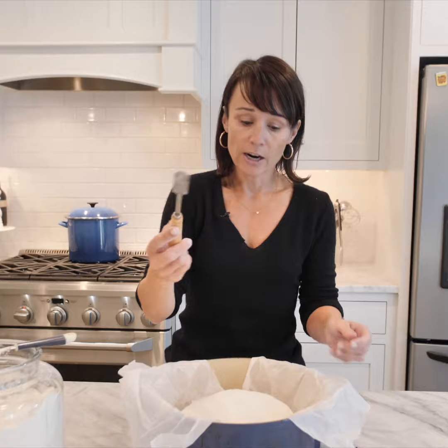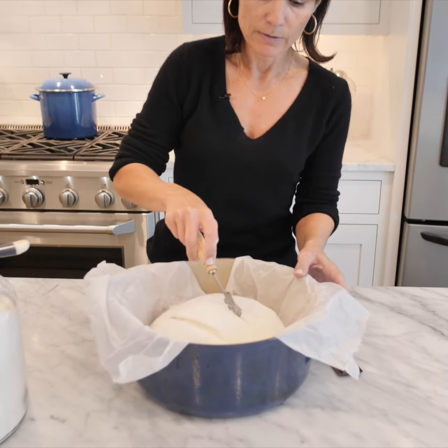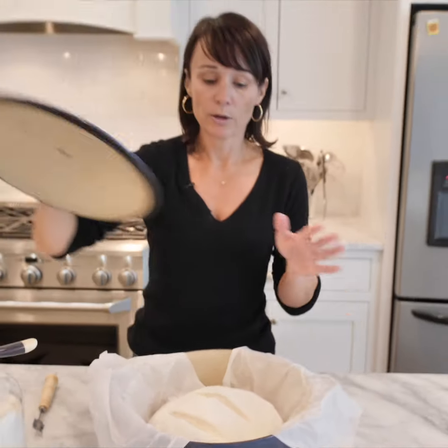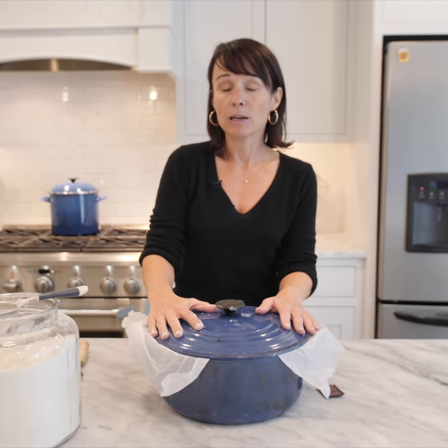Using our lame, I'm just going to make two rather deep slashes in the top of the dough to let that steam escape. Then, to trap the steam in while it's cooking, you're going to put the lid back on, pop this in the oven for 25-30 minutes, and it will have a beautiful golden crust on the outside.